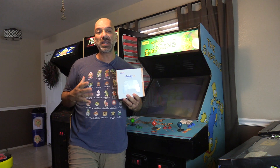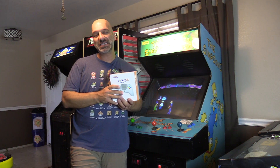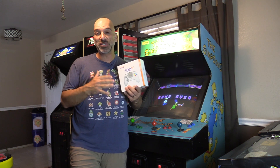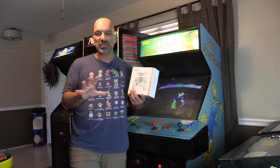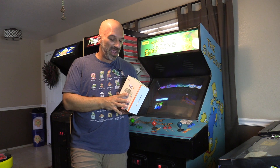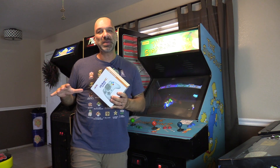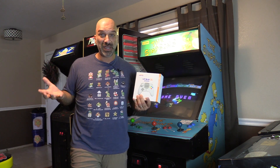Hey guys, what's up? In this video, we're going to take a closer look at the new Striker DC gamepad. This is by Retro Fighters. They make a bunch of cool third-party controllers for classic consoles. They kind of have a nice cool twist to it — they cater towards retro, but they also put a modern twist to it as well, which is awesome.